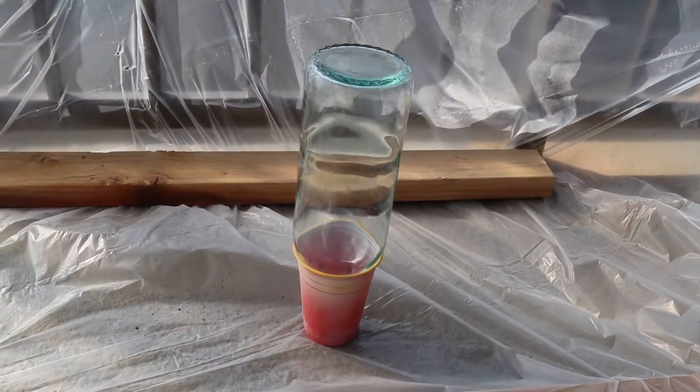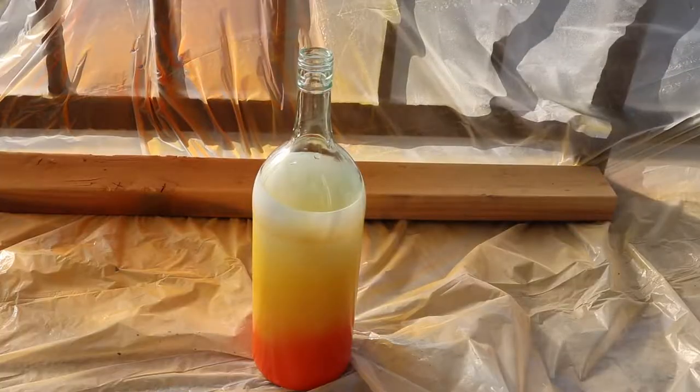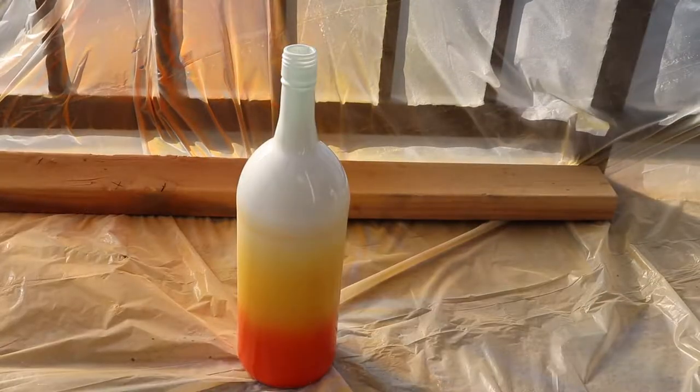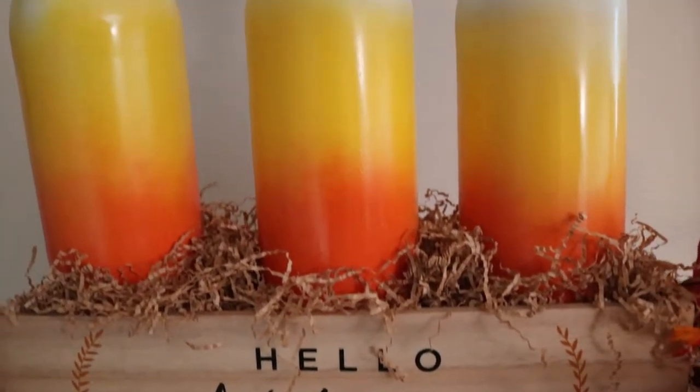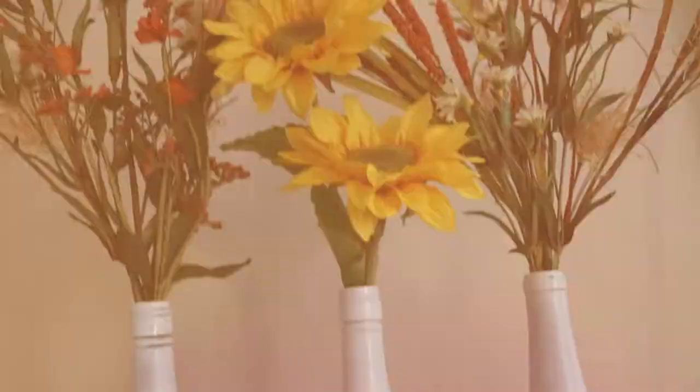I used a solo cup to hold the bottles while I painted them — first white, then yellow, then orange. Once that was dry I flipped it right side up and spray painted the top of the bottle white. The cool thing about this project is that the spray paint doesn't have to be exact and it'll still turn out really good.